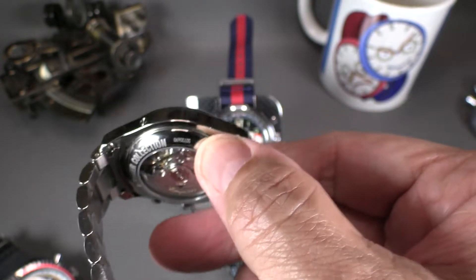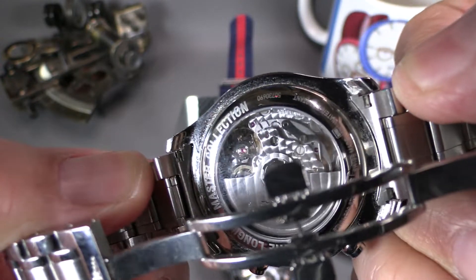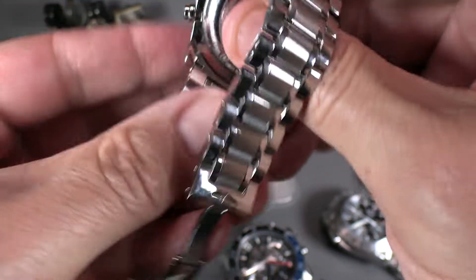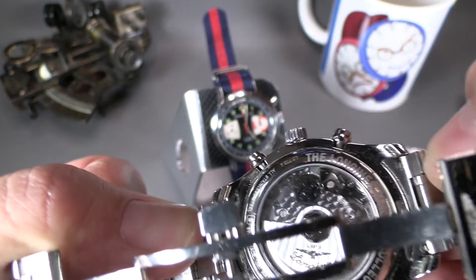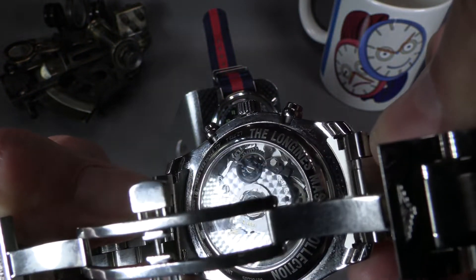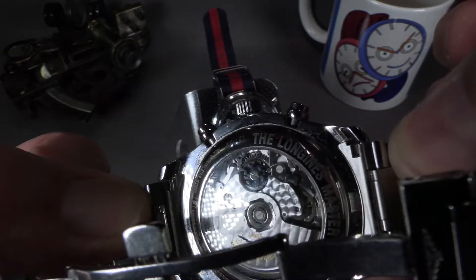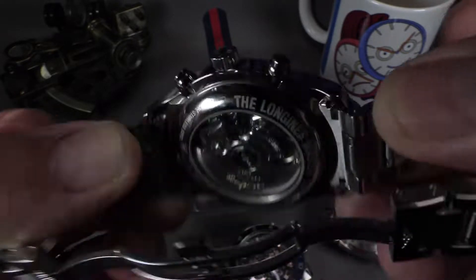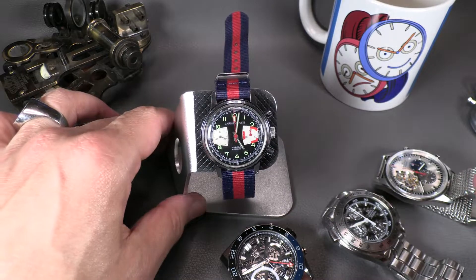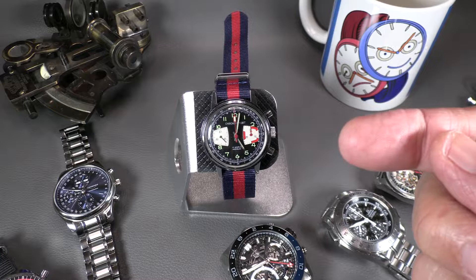This movement is modified heavily in my opinion, because it's no longer a cam-operated chronograph — it is a column wheel chronograph. I'll explain a bit of that difference in a second because I've got examples of both. You see that little blue gear-shaped thing? That is the column wheel. So essentially a chronograph is a stopwatch function, and there can be other functionalities on top of it.